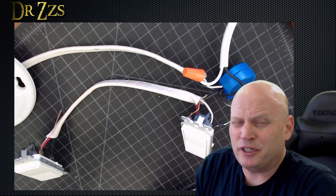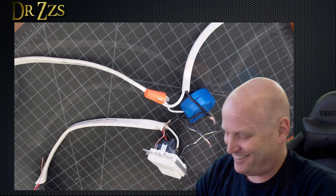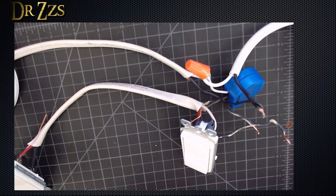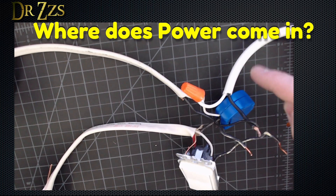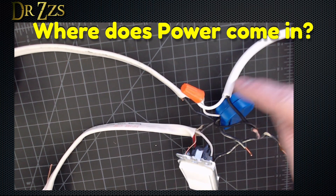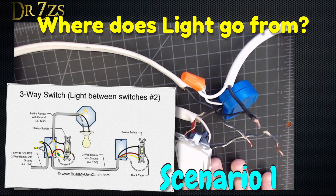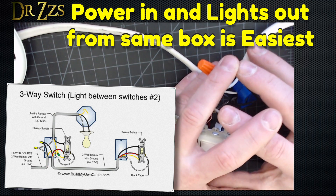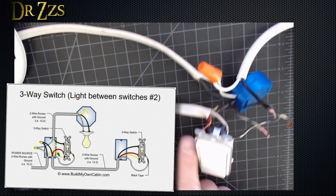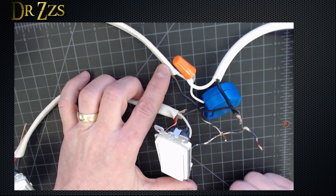There's nothing revolutionary about what I'm going to show you. Lots of people have done videos about how to do a three-way smart switch. When you're evaluating your existing switch setup to determine how you can hook up a smart device like the Shelly or the Sonoff Mini, the first thing you need to determine is where the power comes in from the circuit breaker and where the wires go out to the light. In this first situation, the power comes in and the light goes out from the same box — the same switch box or junction box. The only thing in the other junction box is just the switch. This is an easy situation to wire up.